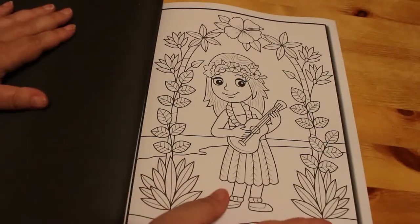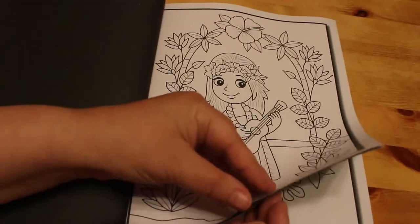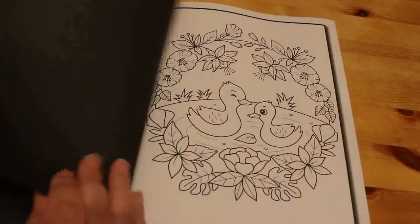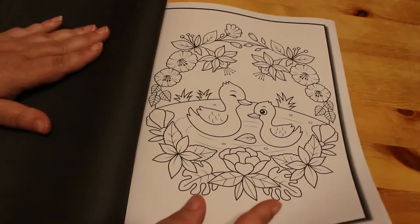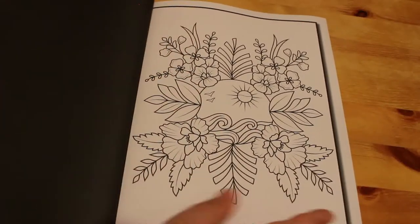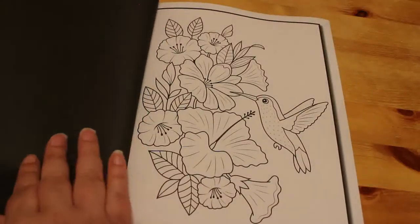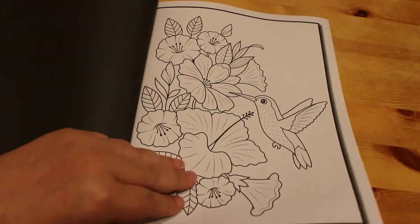A little Hawaiian girl there playing her thing. These are cute. They're simple to colour — they're not going to take forever to do, so it's just a nice relaxing colour. You could straight colour them or make them as detailed as you want by using different shading techniques and things. I've seen somebody do that one. Nice. Nice little book.